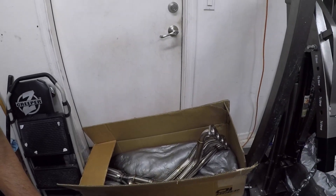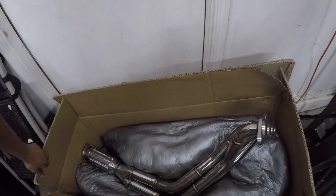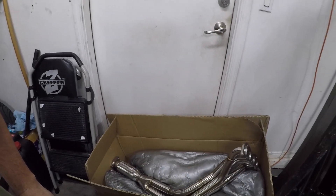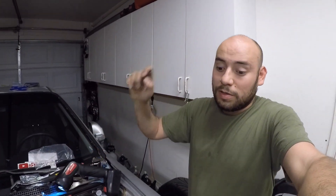I'm pretty upset — that header did not fit. I was really hoping it would. So I've got to email them and let them know. If anyone is working on a swap like this, don't try this header because it's not going to clear the steering rack or the subframe. But if I had a CR-V, I would totally get this header.